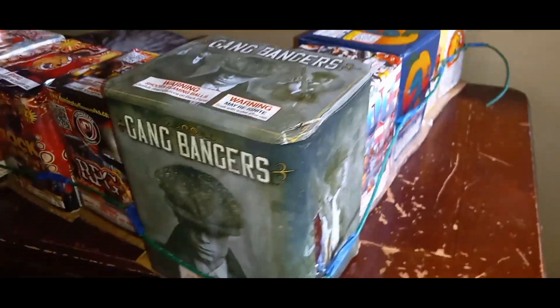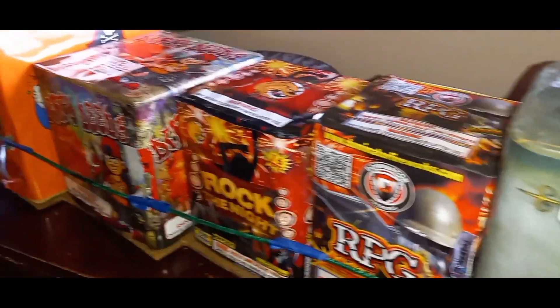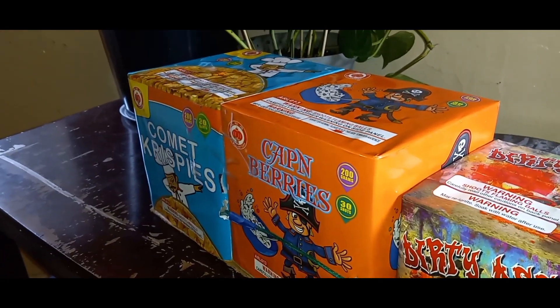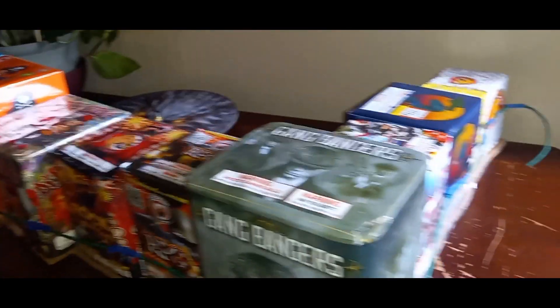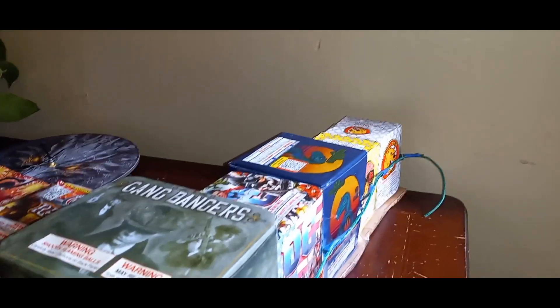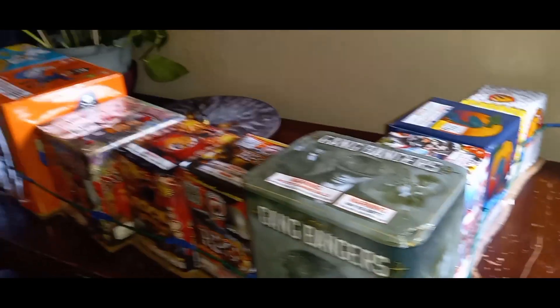Then we got some DC getting into some noise and some color. We got Gangbangers, slow it down just a tad bit with RPG and Rock the Night, and we pick it back up with Dirty Deed, then we finish it off with some Red Lantern, Cap and Berries, and Comic Krispies. That's 10 cakes. Last year on the 4th for my 200 gram finale we did four cakes — this year we're doing 10, and next year we might double it up.